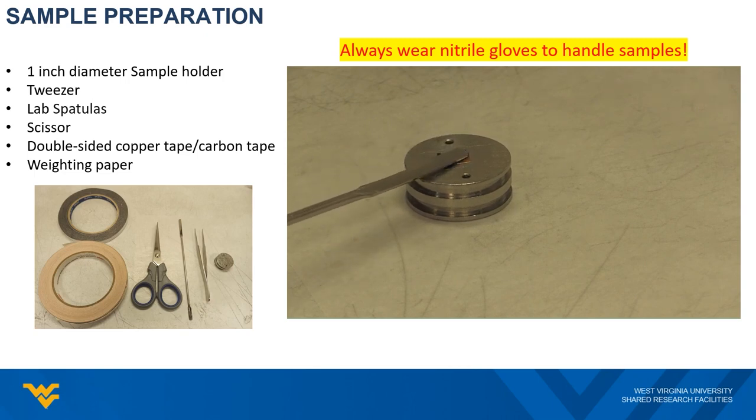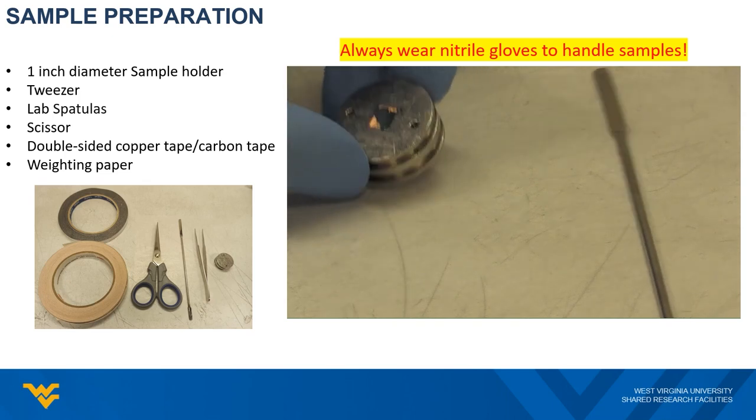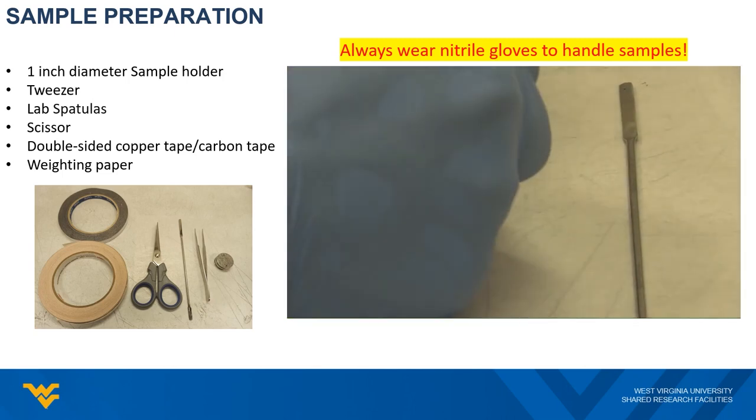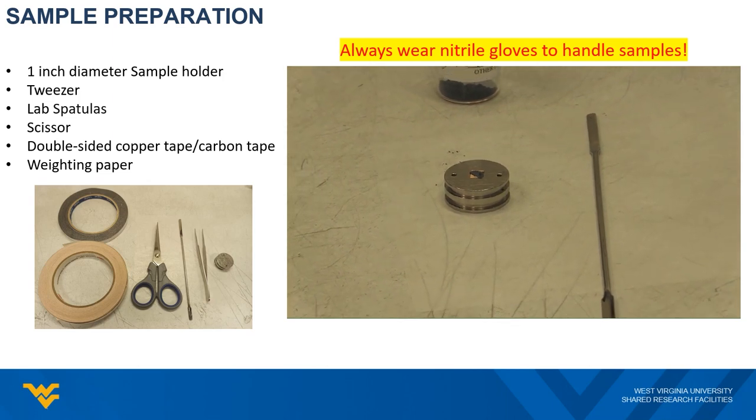Then firmly press on top of the sample to make a smooth and flat surface. After that, you need to remove all loose powders by shaking the holder at an angle. And now you have your sample ready.